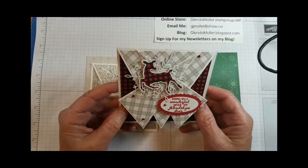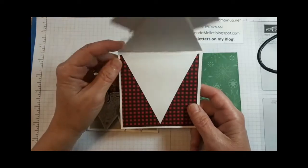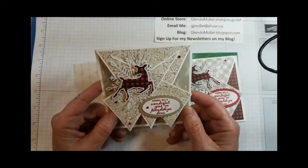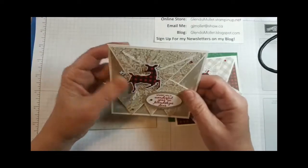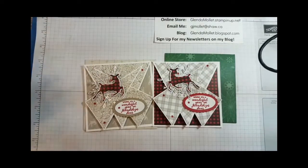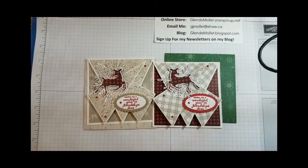This uses the Peaceful Prints designer paper — you know, the one that's free during the celebration right now. When you open it up, it gives you a V on the inside to write your sentiment. I also made one with my team on Monday using the same designer paper in different patterns, and of course the envelopes. I like this one — these colors make my heart happy. You can see I have a deer facing this way and a deer facing that way.